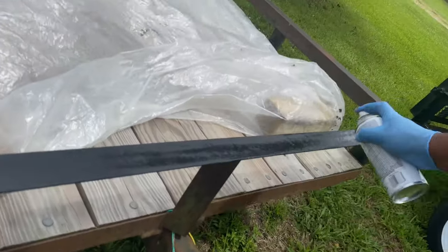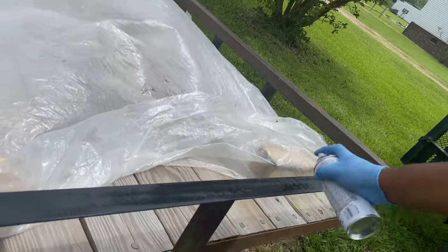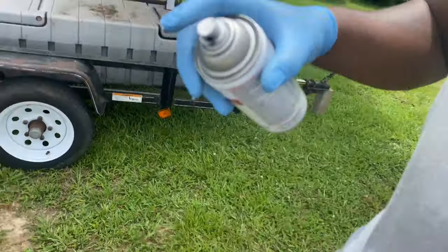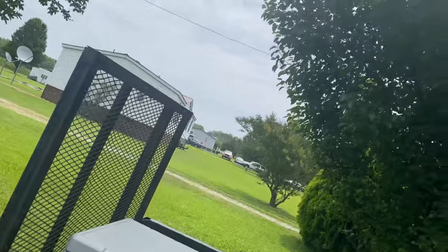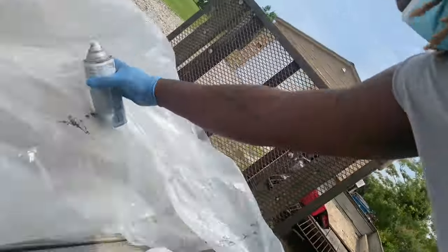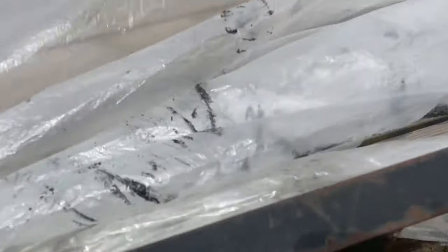If you've spray painted before, you know how to do this. I like this tip on the can — it says 'easy tip.' See, you can see the surface rust right there.